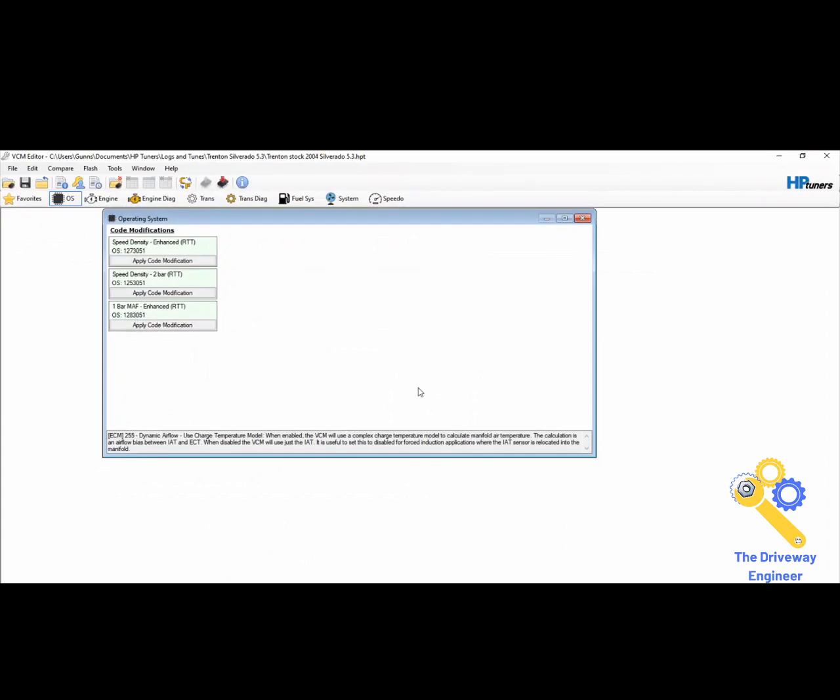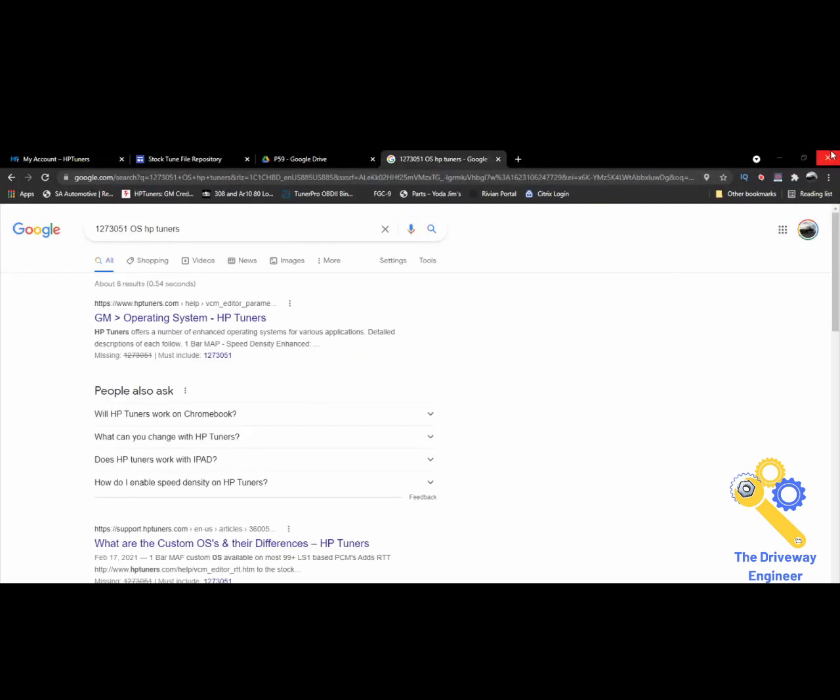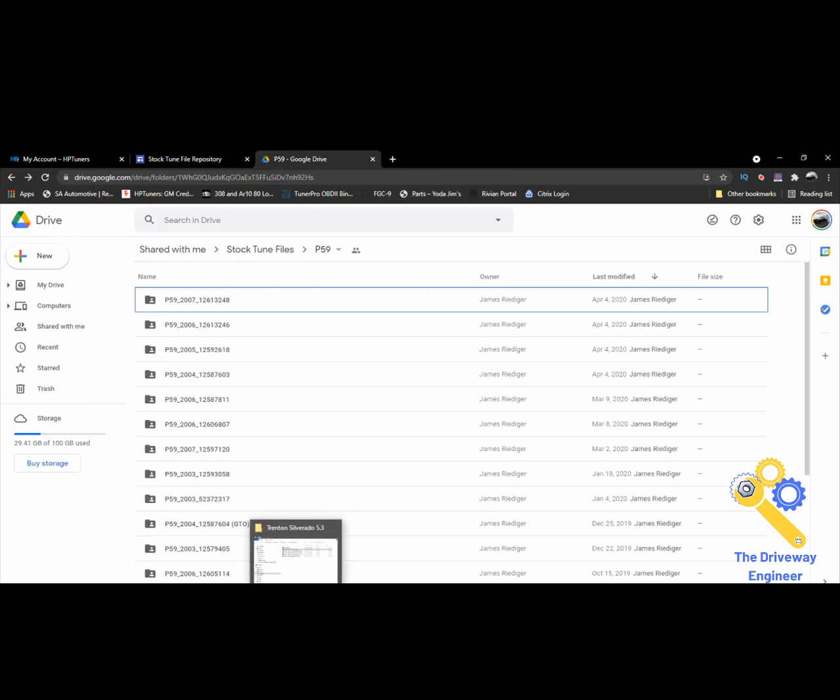There are two ways to handle this. The way I would handle it is with PCM Hammer, since I've already licensed Trenton's truck — I'd go in and smash another OS onto it that allows for a 4L80 segment swap. Otherwise, if you wanted to do it all with HP Tuners, you'd have to license the current PCM and then license the new PCM — so you'd be into it for $180. By licensing the new OS and the old one, you can switch and swap them.